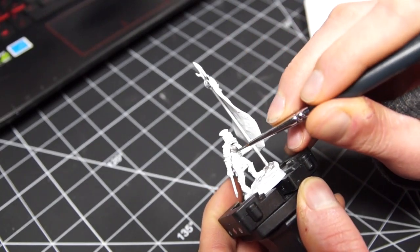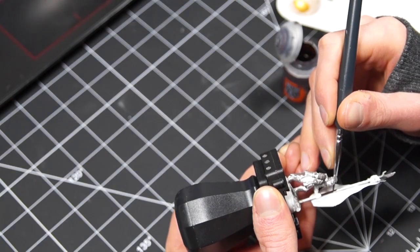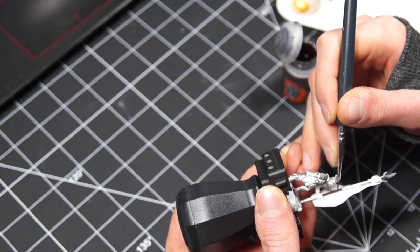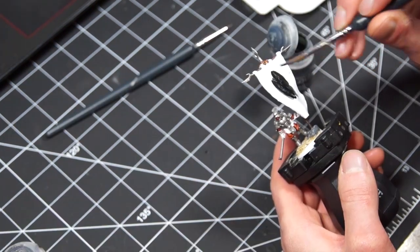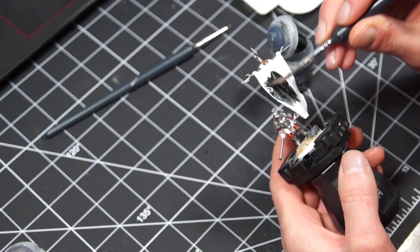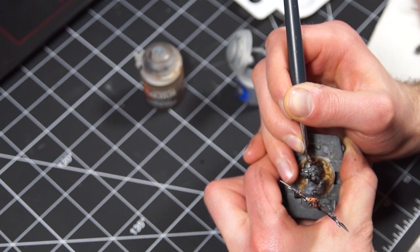From there, we just go ahead and paint it up like any other miniature. In this case, I'm painting it using my contrast Uruk-hai method to match the rest of my Isengard forces, which means it was pretty fast and easy to paint up. I'm not doing anything really fancy here, but I actually really like how he turns out.